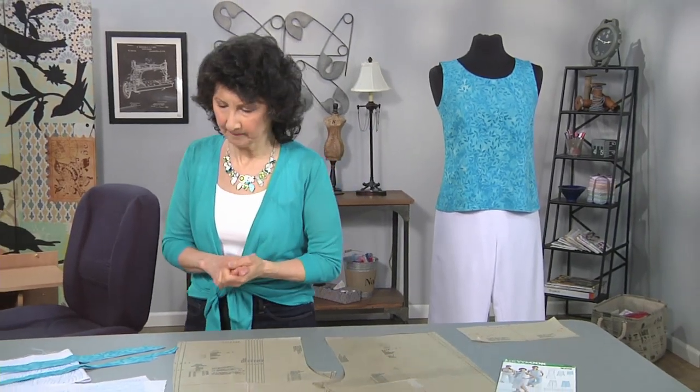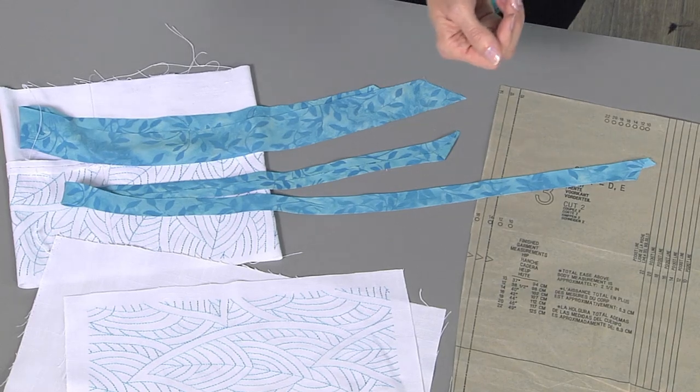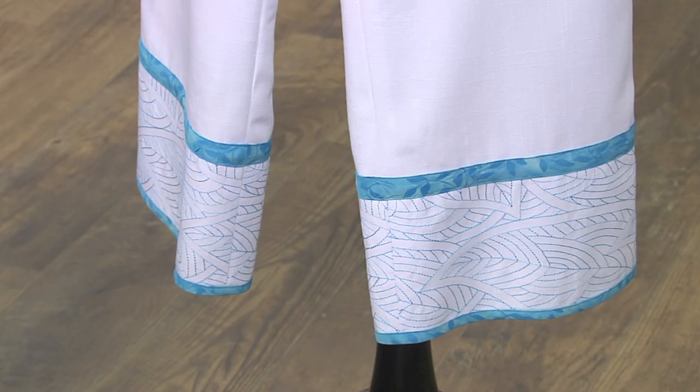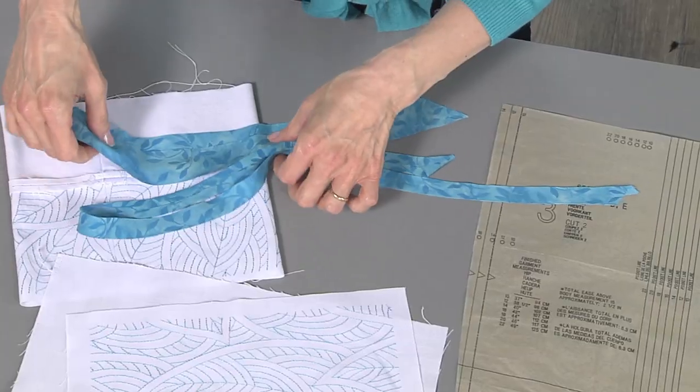Let's talk about the trim. I had to think about how I could incorporate that top fabric into what I was creating for the hem design. I decided to create a bias binding for the hemline — it's just a little narrow bias binding. And I decided to use bias trim to cover the raw edges of the band itself.